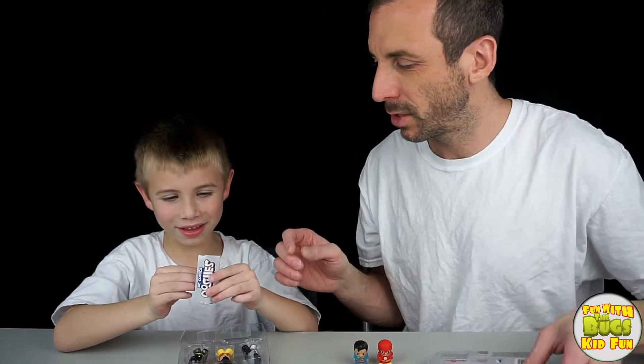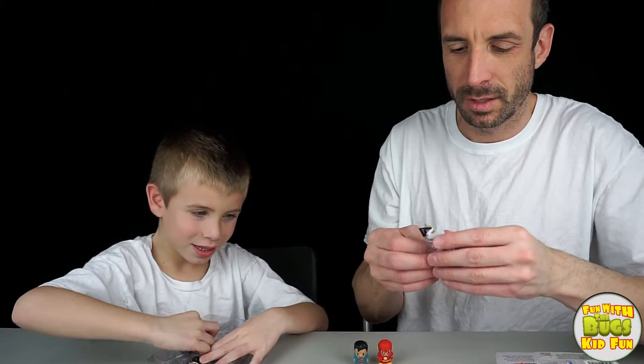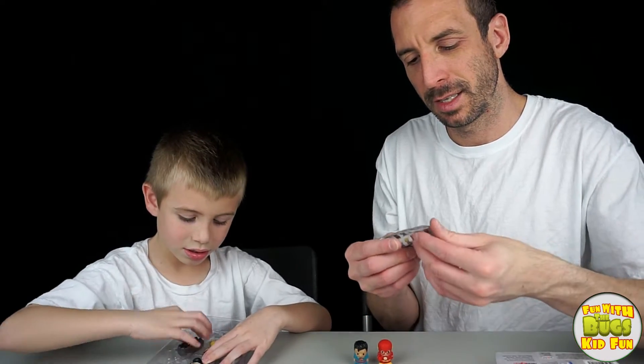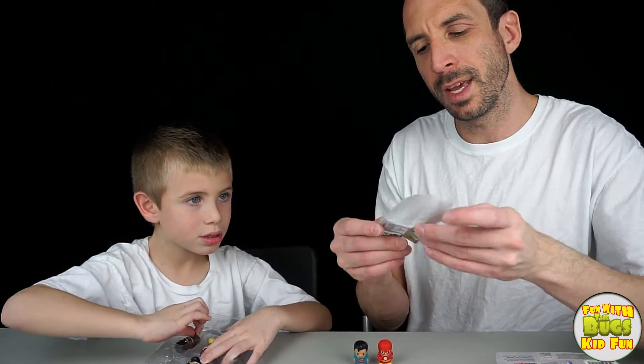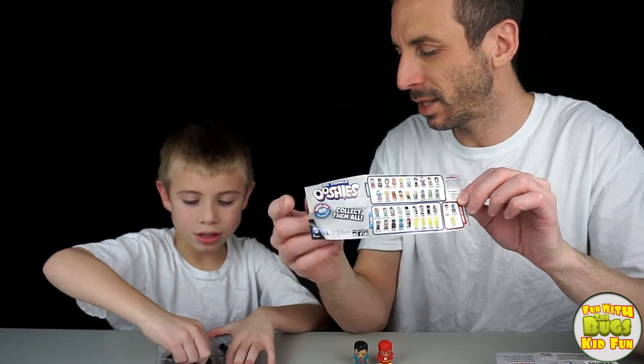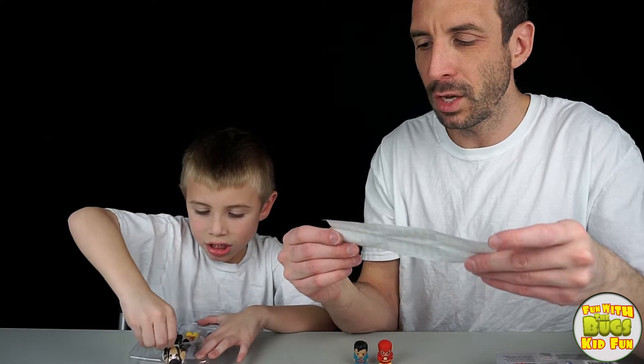We're gonna save the bag for last. Who's up next? This is series one. It says there are all 40 that can be collected. Pretty neat. That's a lot of Ooshies, Bugs - 40 Ooshies!